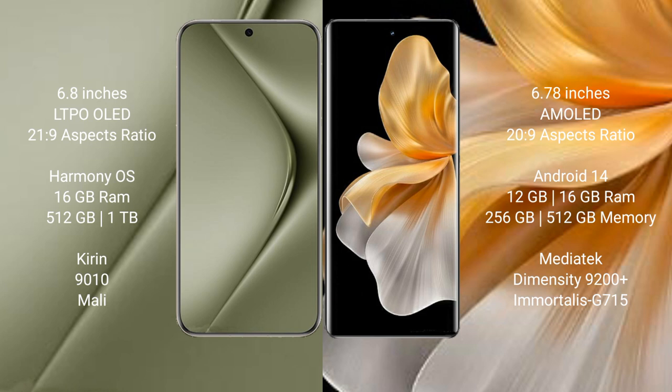Huawei Pura 70 Ultra comes with 16GB RAM and 512GB or 1TB internal storage, Kirin 9010 processor and Mali GPU. Vivo S18 Pro comes with 12GB or 16GB RAM and 256GB or 512GB internal storage, MediaTek Dimensity 9200 Plus processor and Immortalis-G715 GPU.